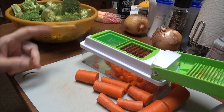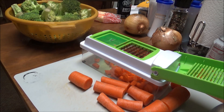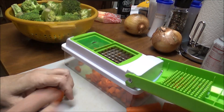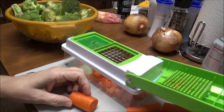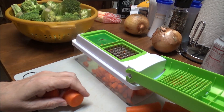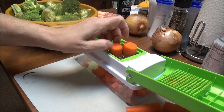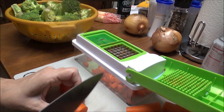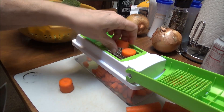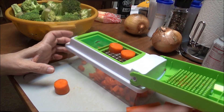I've got the broccoli here. Instead of grating my carrots, I'm using my little chopper because I've got onions and carrots. This chopper is one of the little bitty ones, not the big one. So I am putting my carrots in here and just mashing them.